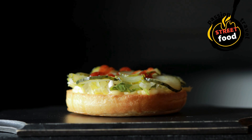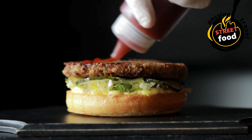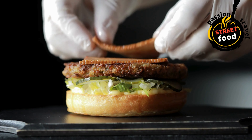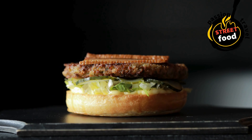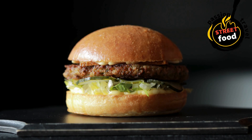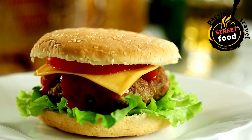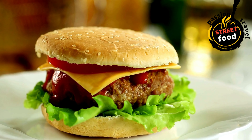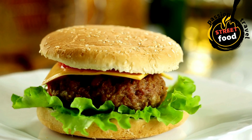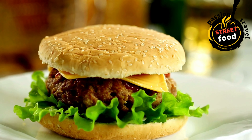Ingredients for Gourmet Burgers. For the burger patty: 1 lb (450g) ground beef, preferably 80% lean / 20% fat for a juicy patty. Salt and freshly ground black pepper for seasoning. Optional: garlic powder, onion powder, or paprika for extra flavor. For the bun: brioche buns — soft, slightly sweet, and buttery — great for gourmet burgers. Optional: potato buns or pretzel buns for variety. Butter for toasting the buns.